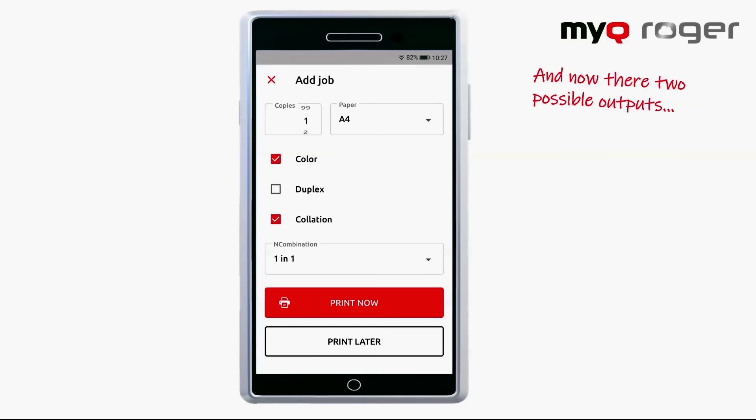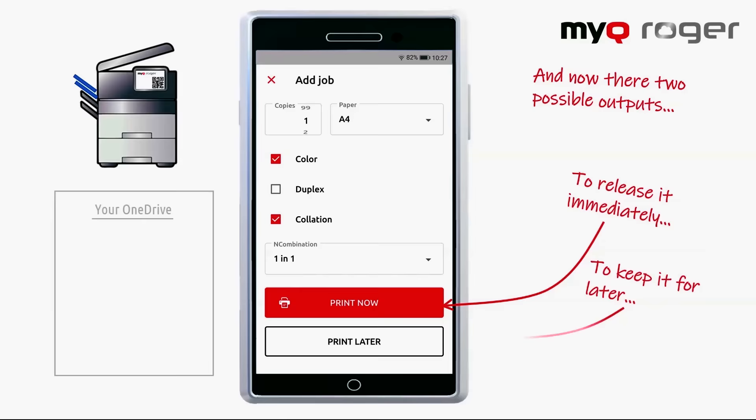Now you got two options here. You can either print right away, or queue it up for later instances, such as when you're not right next to the machine to grab the job you set up.